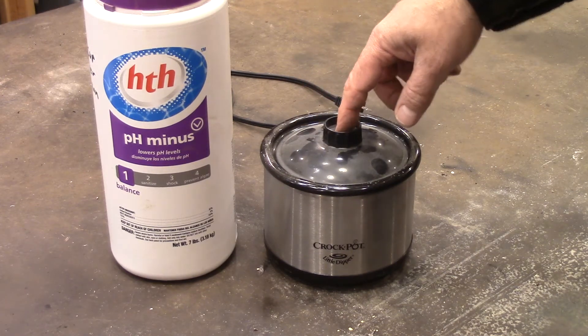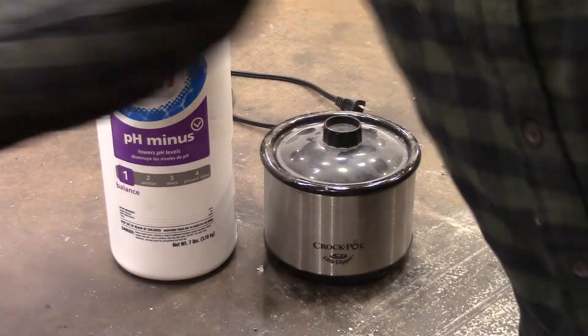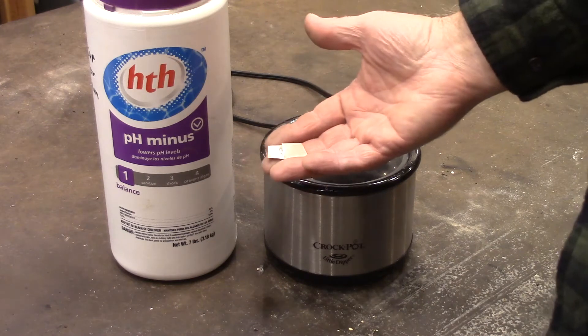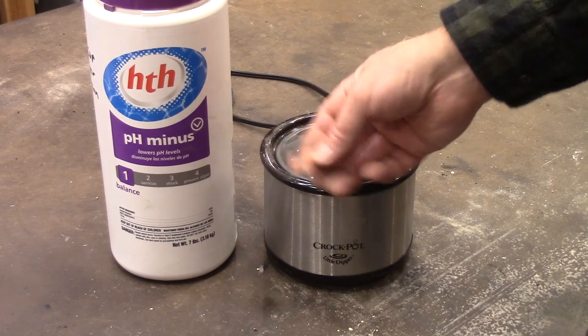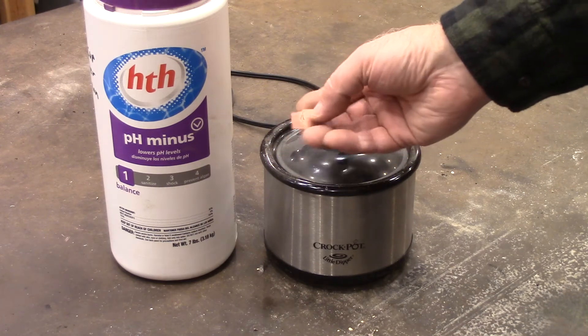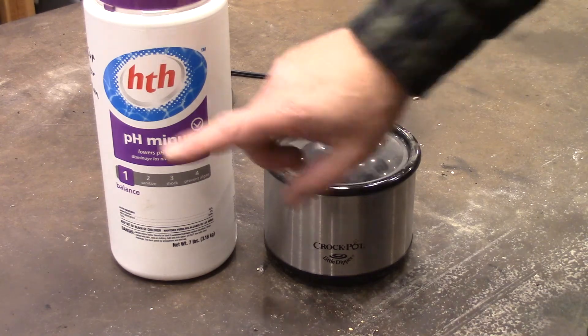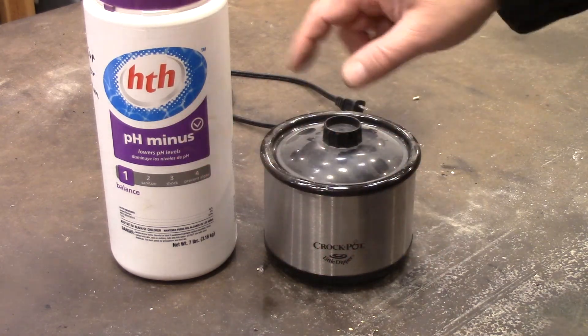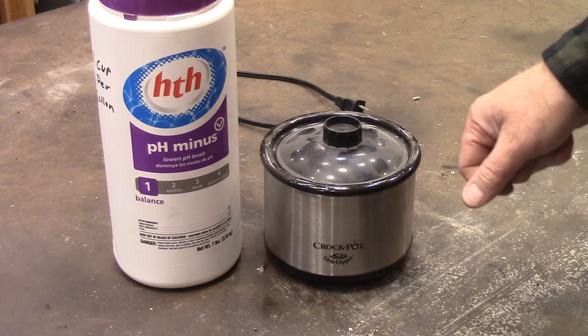The hotter it is, the faster it's going to work. When you silver solder things — like I just silver soldered this a second ago in a video I was making on how to make silver solder — you heat it, drop it in there, and you can see the scale just comes right off. One cup of this per gallon makes a really cheap pickle. Works great — hope this was helpful, thanks for watching.